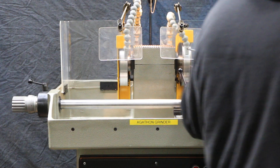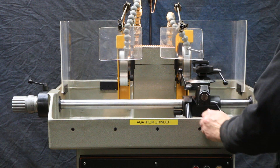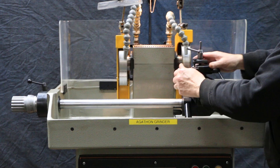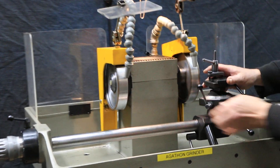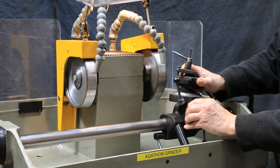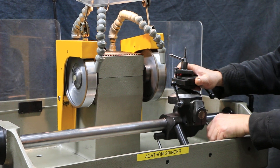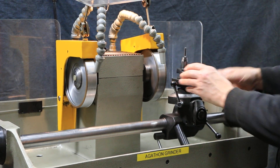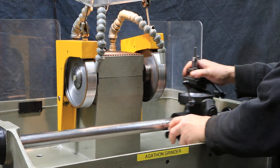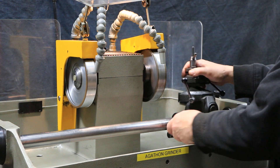This work holding fixture here has many different movements that can be made and angles that you can set it on to do different reliefs and so on and so forth. It's very versatile. It slides up and down the pole here, and it rocks back and forth.